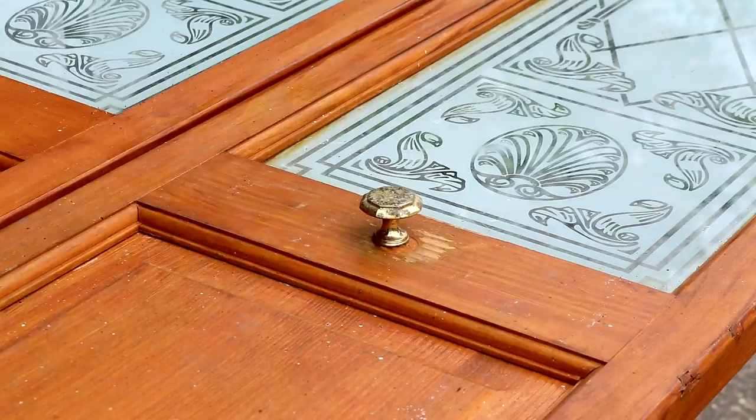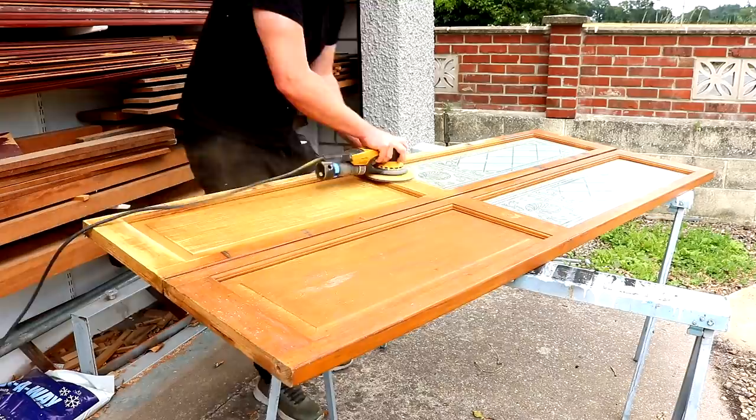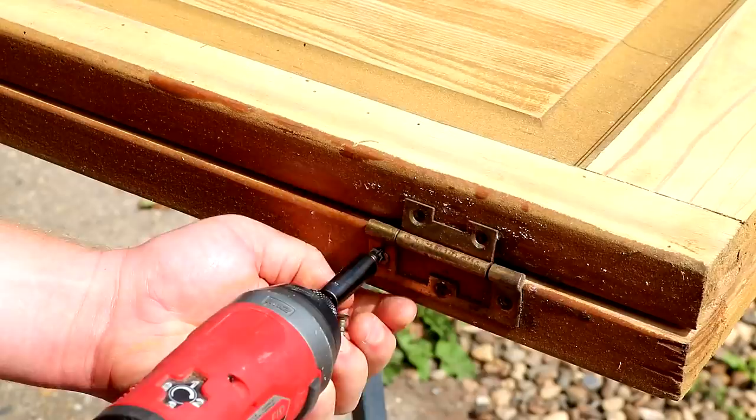The wood still felt solid enough though, so I removed the doorknob and then started sanding away the old finish on this door back to bare wood so that I can apply some woodworm treatment and get it to absorb properly into the wood.